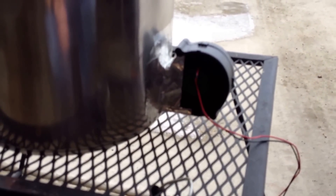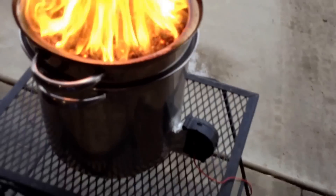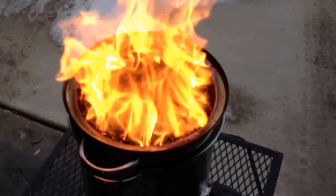This fan is 9 cubic feet per minute, 0.3 amps. It uses so little electricity, it barely uses any at all.